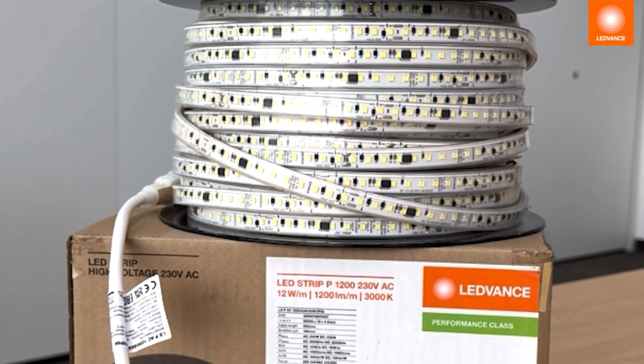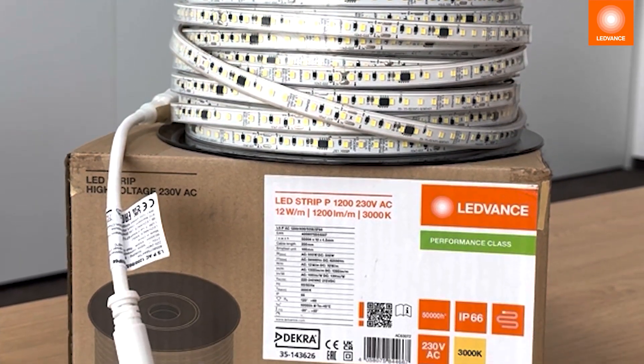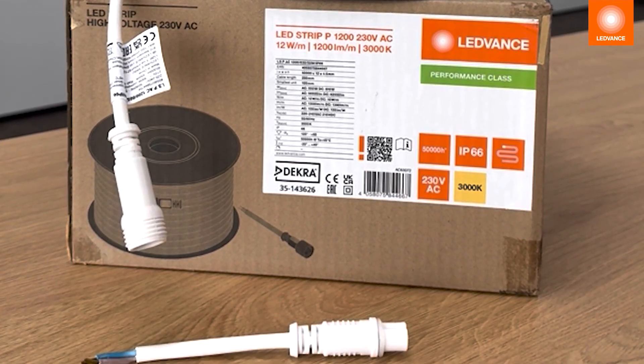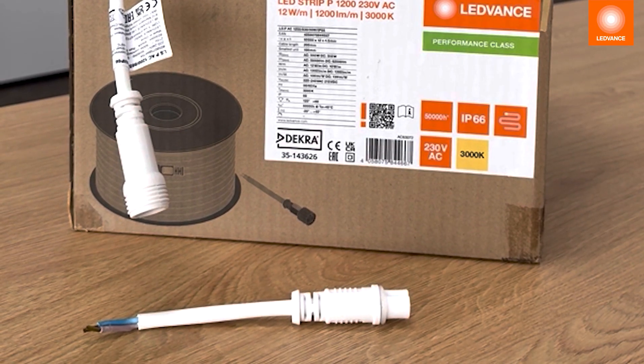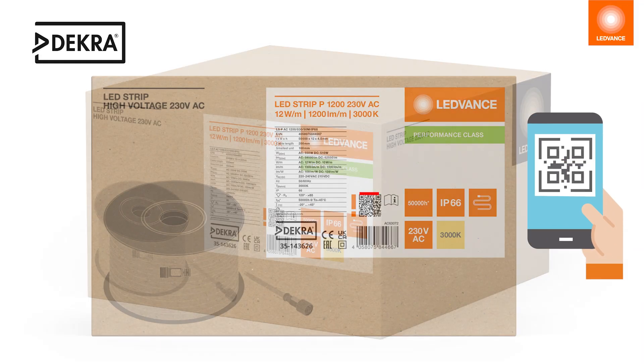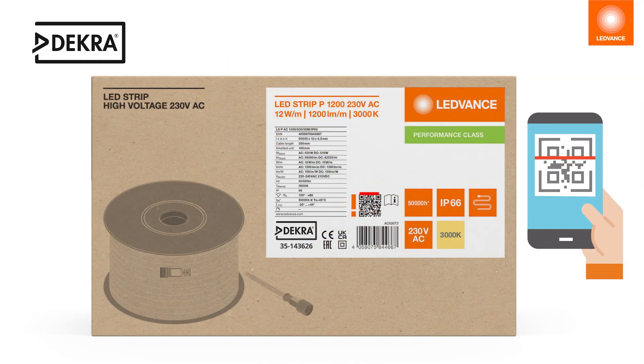When opening the carton box you will find the LED strip 230 volt on a reel with connector parts with blank wires for 230 volt power supply. Please follow the user instructions available by scanning the QR code.